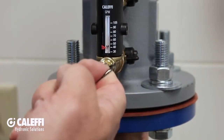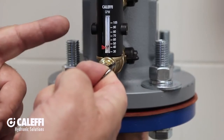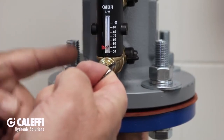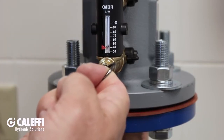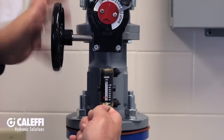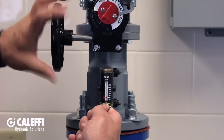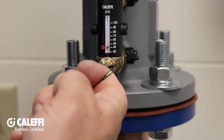With the system pumps running, all I'm going to do is pull this pin. What that does is it opens a small bypass valve, which diverts a portion of the system fluid in the main pipe through the flow meter. Holding the pin open, I'm going to adjust my hand wheel until the flow indicator bead aligns with the design flow rate pointer. When they match, release the pin and the circuit is balanced.